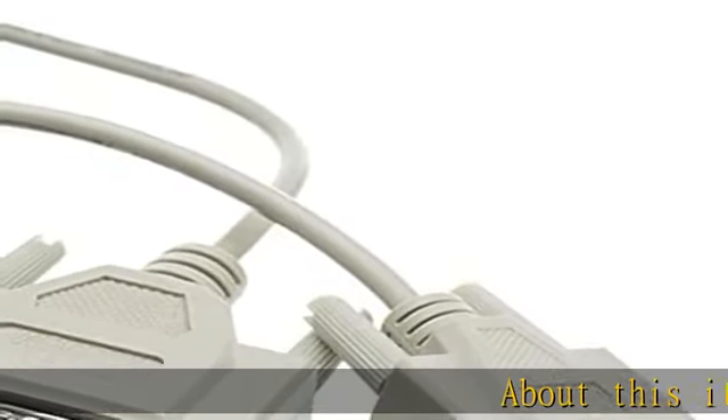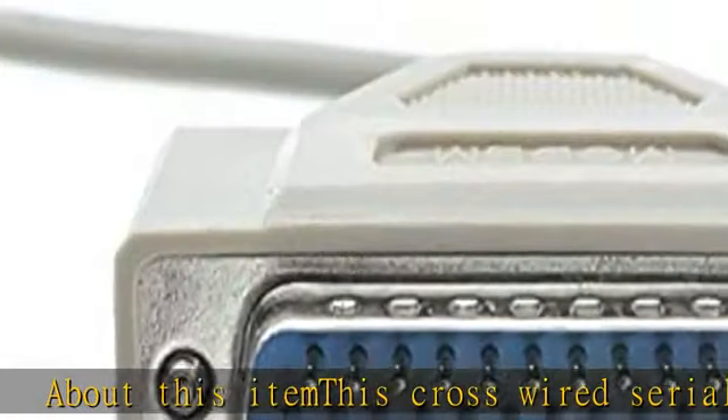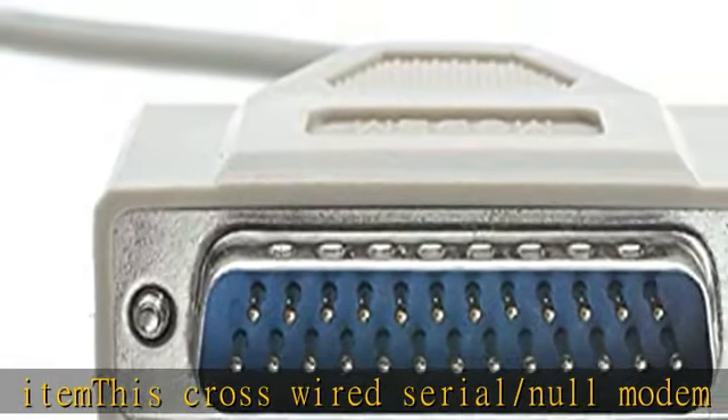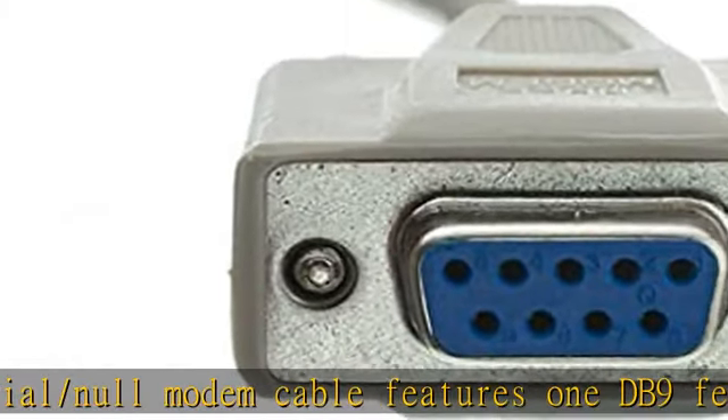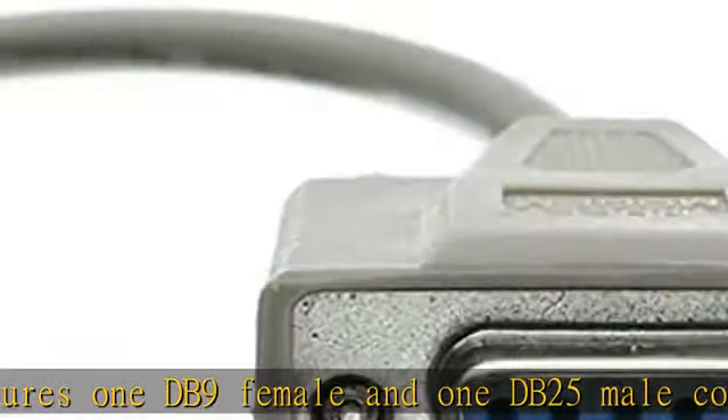About this item: this cross-wired serial/null modem cable features a DB9 female and DB25 male connector, allowing you to connect a serial printer to a 25-pin serial port, or transfer files from PC to PC via serial connection.